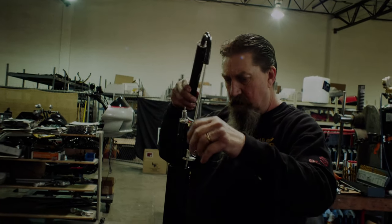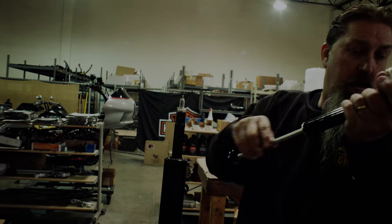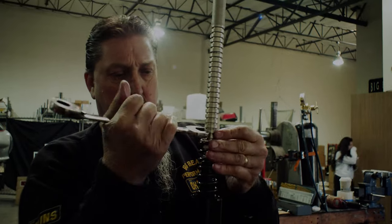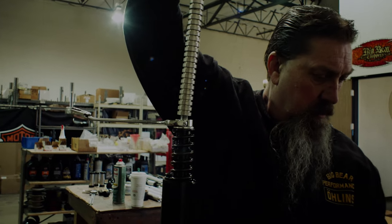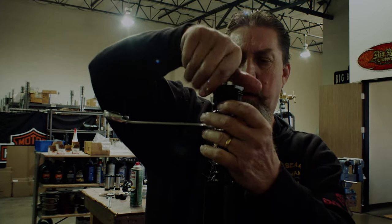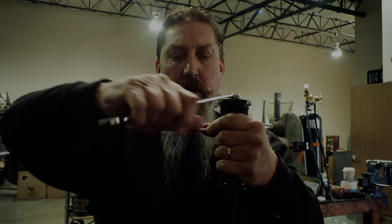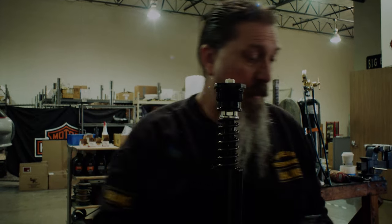Go down a little bit and we can get on top of the oil level. Brad knows his fucking shit. I love to pick his brain these days.